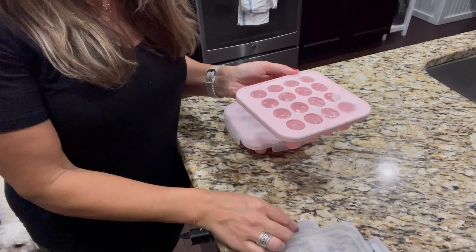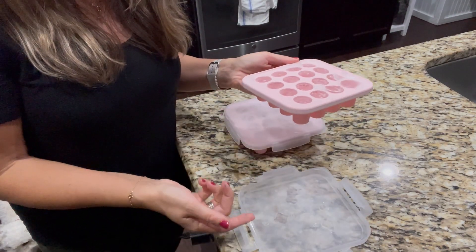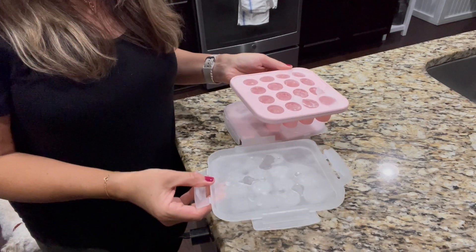I'm showing you what these look like with ice in them, but you can totally get an idea of what they're like with breast milk in them as well.